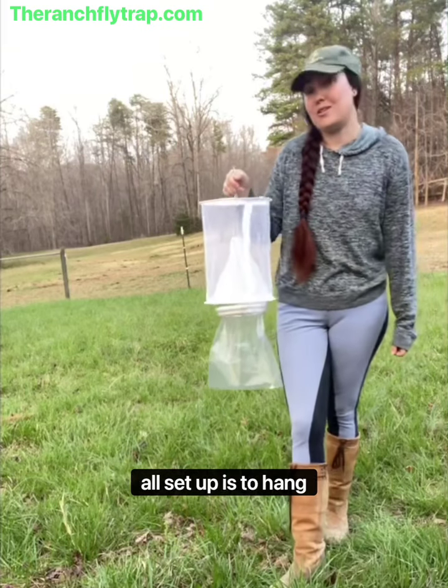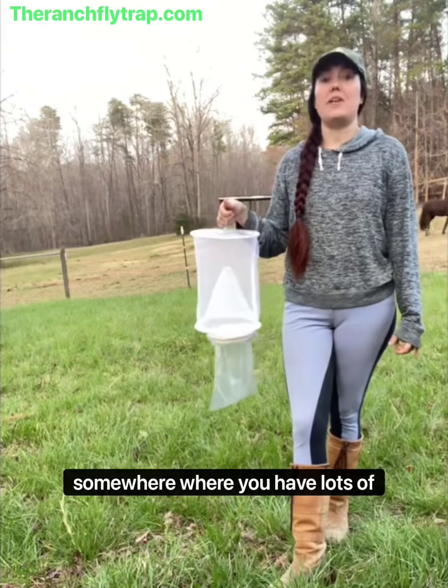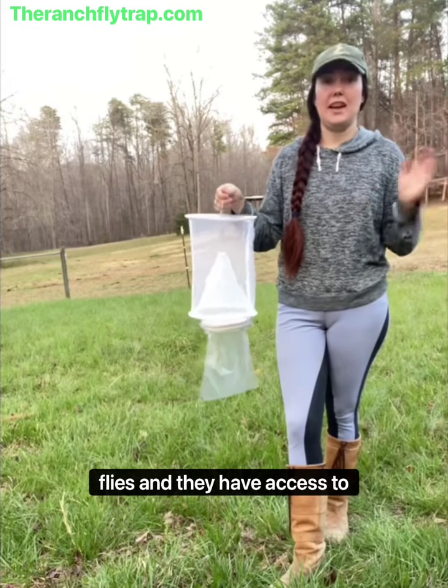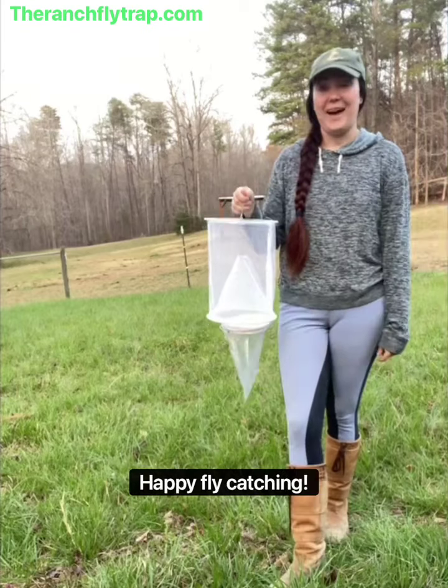The last step, now that you are all set up, is to hang it in your fly-infested area somewhere where you have lots of flies and they have access to the bait in order to draw them in and trap them. Happy fly catching!